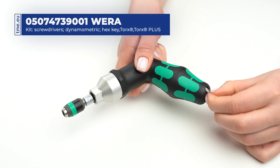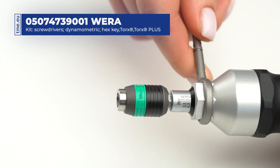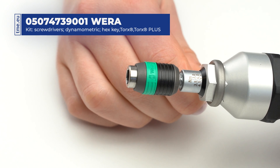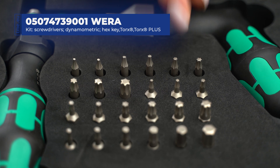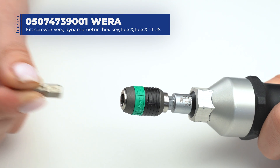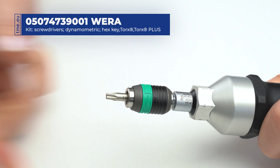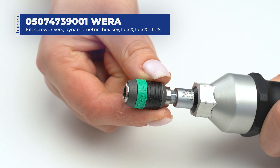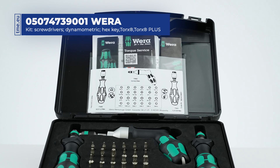The pistol handle one is adjusted with a key stored inside the tool. To mount one of the included hex plus, torx, or torx plus bits, use the rapid adapter on the end of every handle.